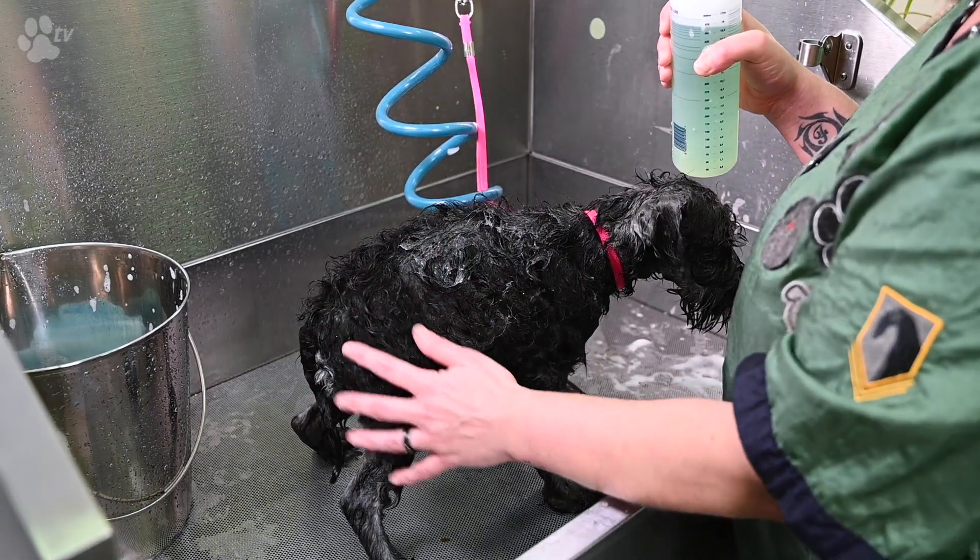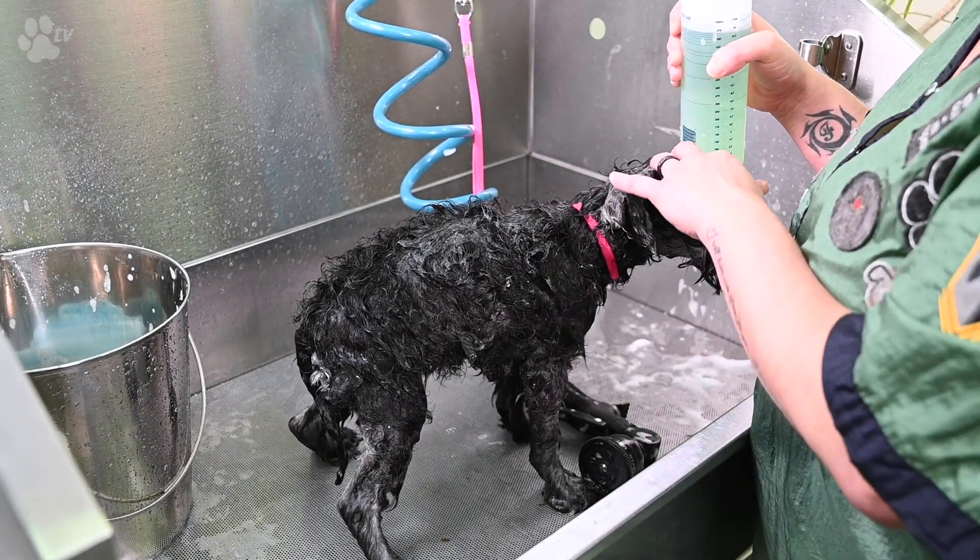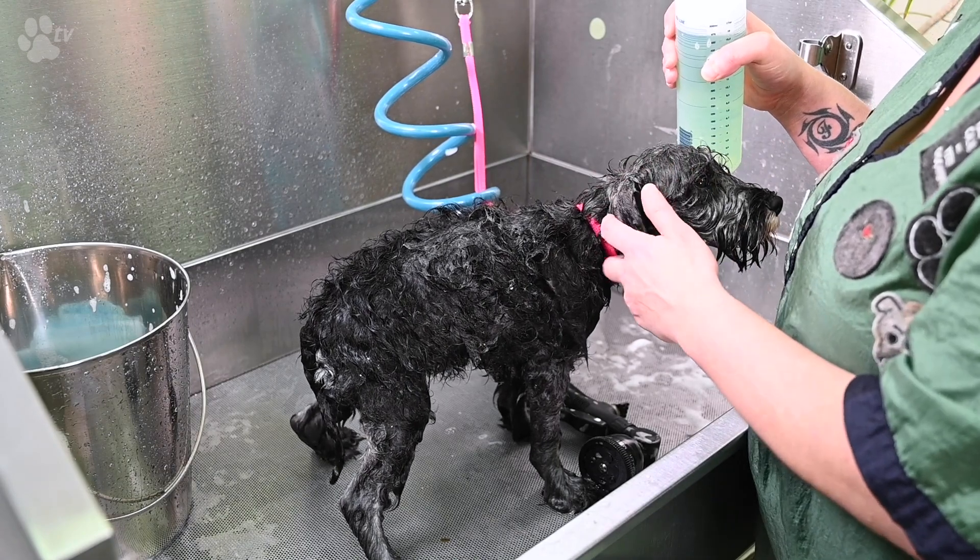We start with the same structure: washing the back, washing the back legs, the tummy, the front legs, and at last the head. It's just the same thing as the first wash.